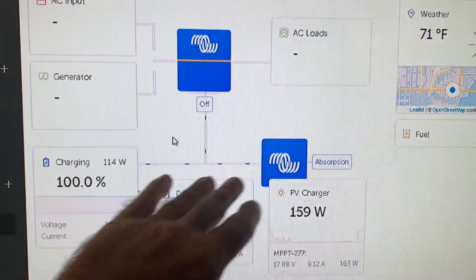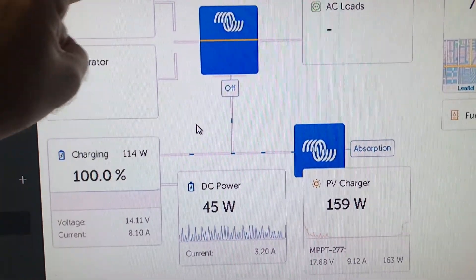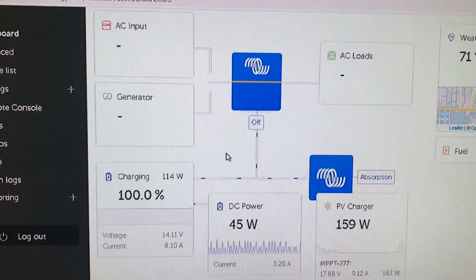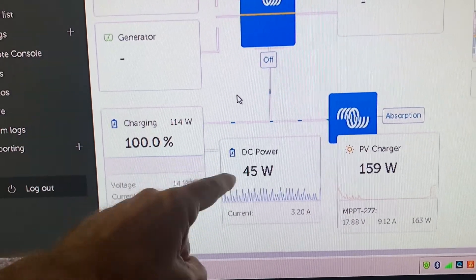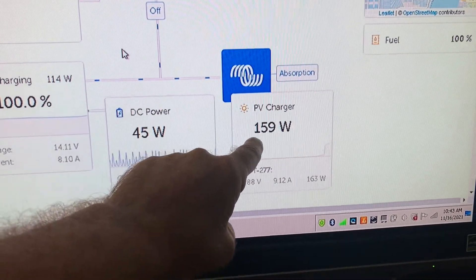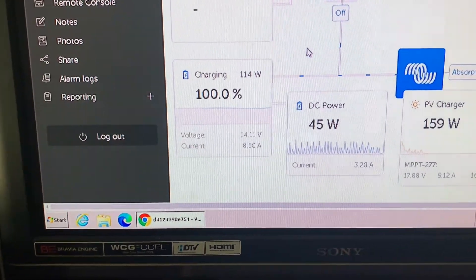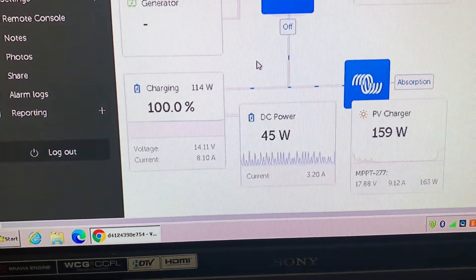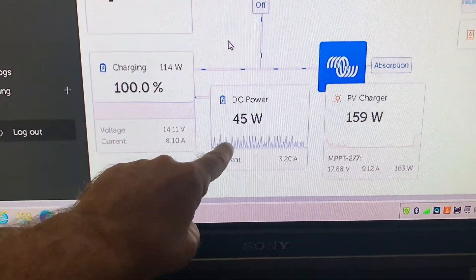This is a view that VRM gives you as a default of your system. I don't have the inverter here yet, so this would be where inverter loads come in from shore power or a generator and then what your AC loads are going out. It's showing me from that MPPT controller how many watts are coming in — 160 watts — that's just one panel. And my battery state of charge from the battery monitor is 100%. Those are 240 amp hour AGMs. They hit their 100% capacity at around 9 to 9:30 this morning from that panel after running a small fridge all night long.